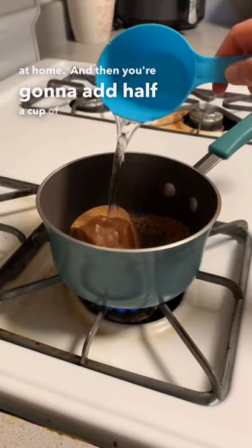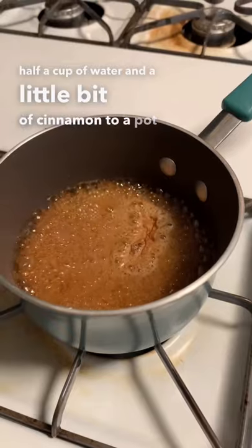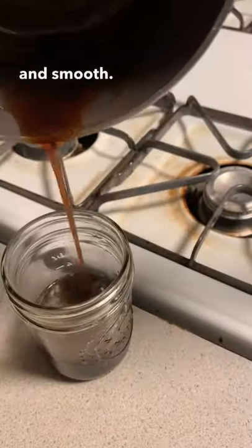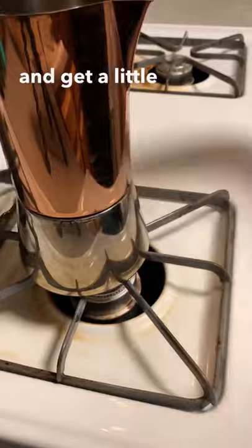Add half a cup of brown sugar, about half a cup of water, and a little bit of cinnamon to a pot and let it get to candy temperature at 240 degrees Fahrenheit. Add a little xanthan gum to make it nice and syrupy and smooth. Put it in a mason jar and let it chill in the refrigerator to get a little smoother.